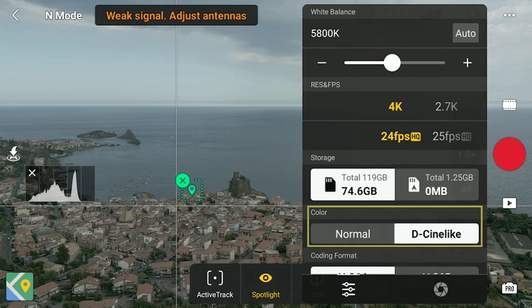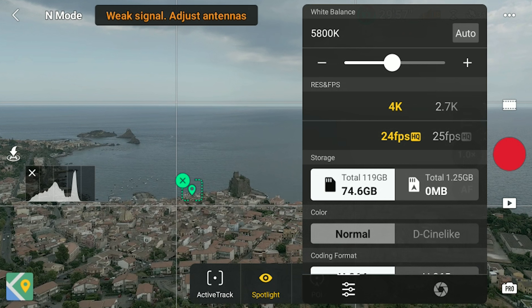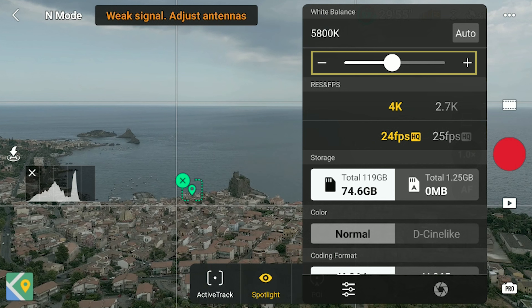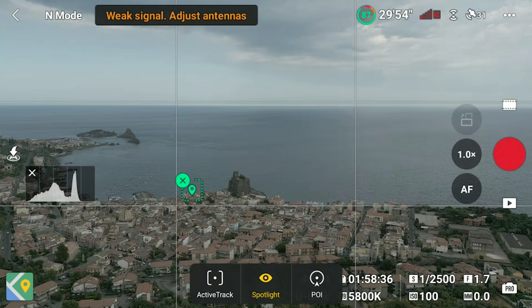The two color modes are Normal and D-Log alike. Normal is the pre-processed one, in theory ready to use even without any post-processing. For video I always use manual white balance and I suggest doing so, otherwise a color shift might appear when the luminosity changes. In normal light conditions I set the white balance between 5500 and 6000, and these values yield good results with most drones and cameras.